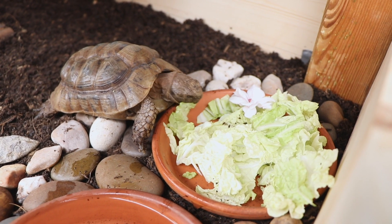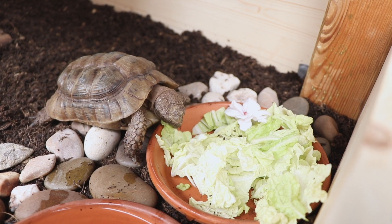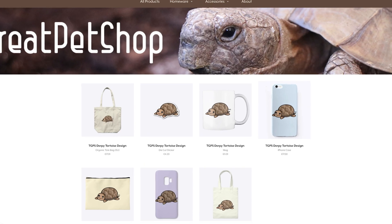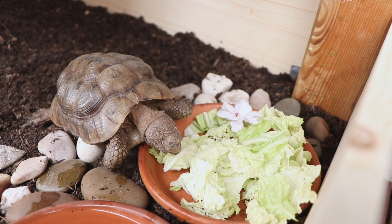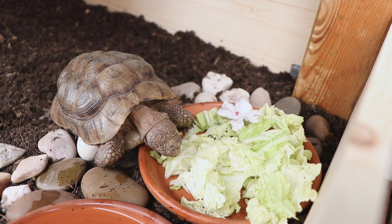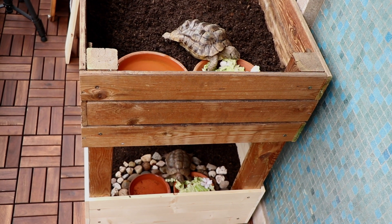That's all I have for you guys today. I really hope you enjoyed this video. I loved making it and Coconut loved it too. I just released new merch so I highly recommend you check that out. Don't forget to follow me — I have an account on Twitter, Instagram, TikTok, and Pinterest. I'll see you guys later!